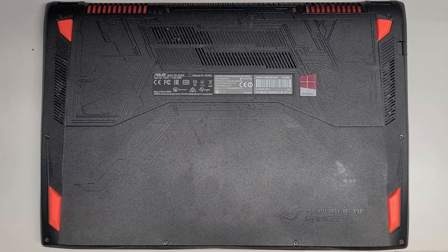Alright, so I'm going to show how to open up and disassemble this ASUS model GL502V. The full model number is GL502VS-WS71.